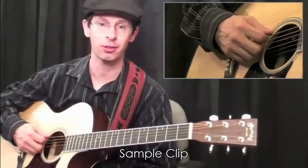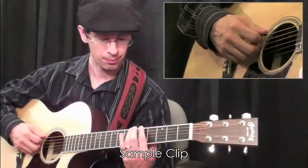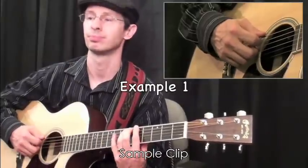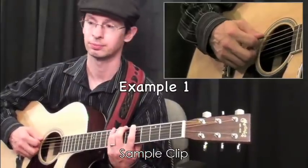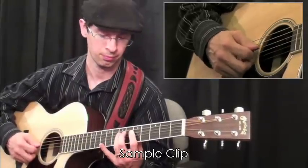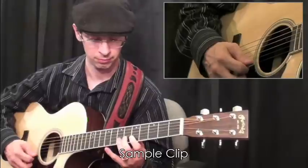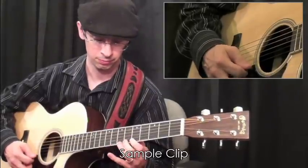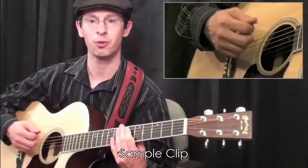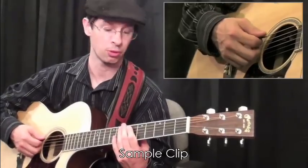So what we'll do now is take a look at your first example, and we're going to make use of this down stroke here. If you notice, I followed through into the next string — that follow-through is everything.